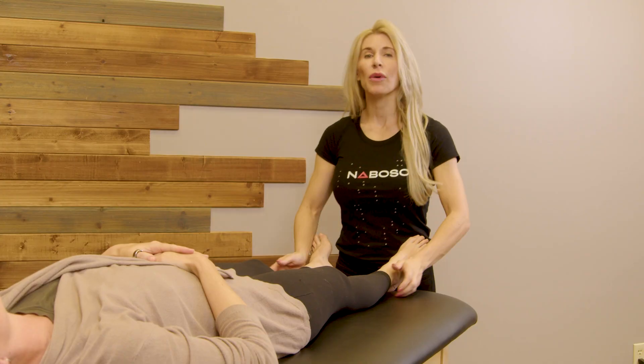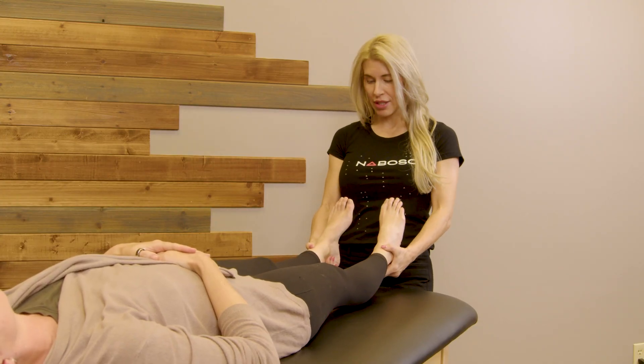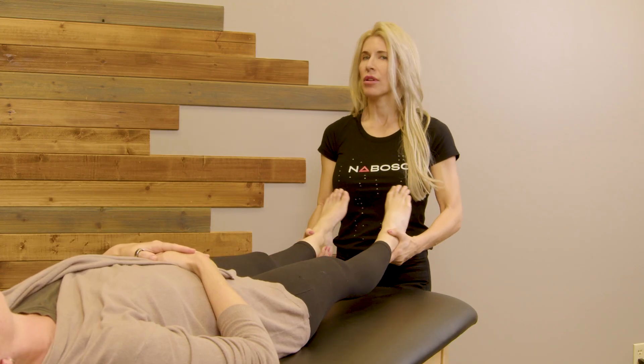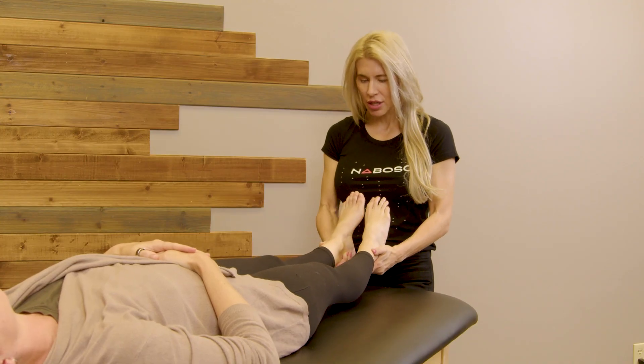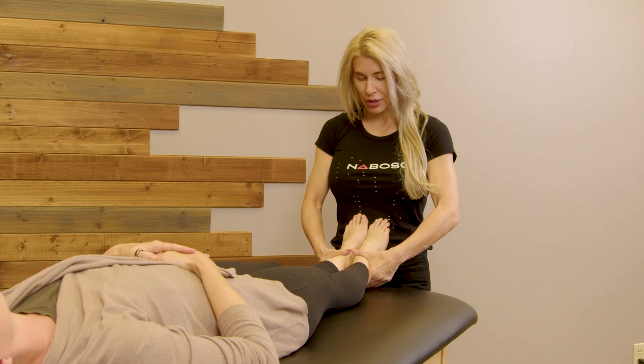From there, you're going to pick up the legs and you're going to bring them into a centered position. We're going to rotate in and rotate out — we're just observing potential range of motion. From here, you're going to give a little tug to the legs and then I'm comparing the medial malleolus to each other.